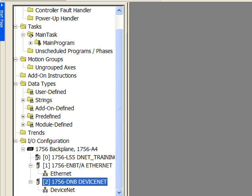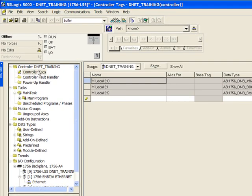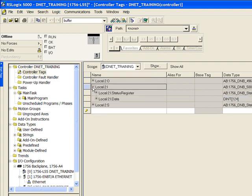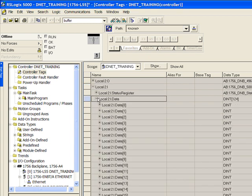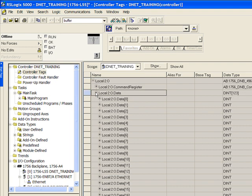By adding the DeviceNet scanner to your IO configuration, the tags are automatically generated for the DeviceNet network. To view these tags, double-click on controller tags. Because I added my scanner to slot 2, the tags are called Local:2. Colon I is for inputs. Click the plus sign beside Local:2:I, then click the plus sign beside Local:2:I.Data. Below this is listed all of the DeviceNet real-world inputs. Similarly for outputs, expand Local:2:O and then Local:2:O.Data — listed below are all of the real-world DeviceNet outputs.